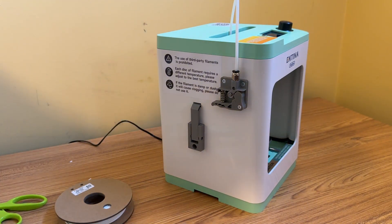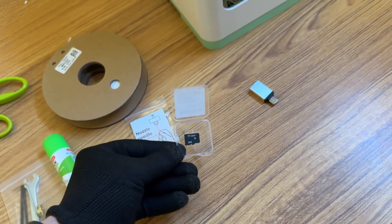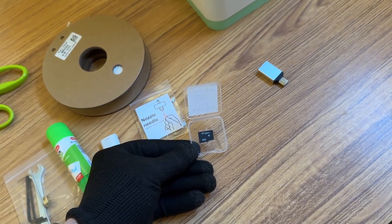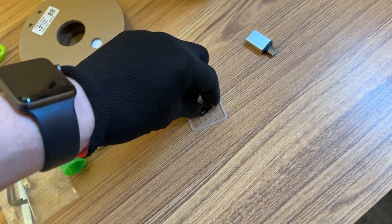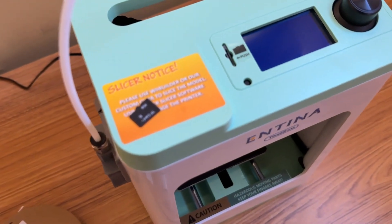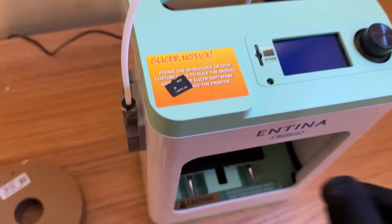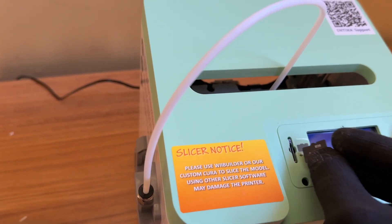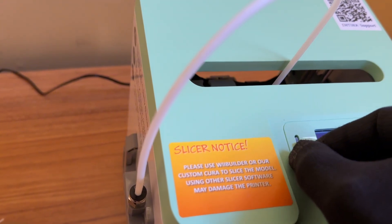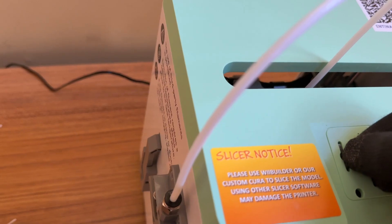I think that part's good to go. Before I load up the filament, what I want to do is insert the micro SD card into the top of the printer. This micro SD card has a few 3D models already in there, so you can just choose one and click print, and it'll print something right away. So all you do is just insert it in right here, and there we go.